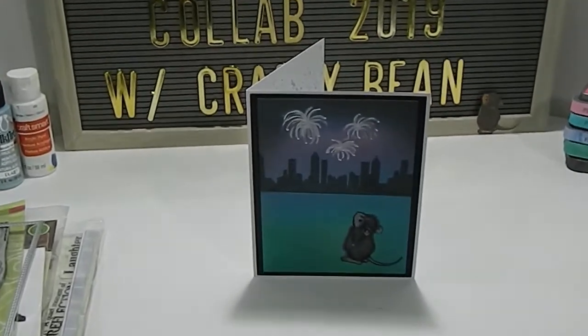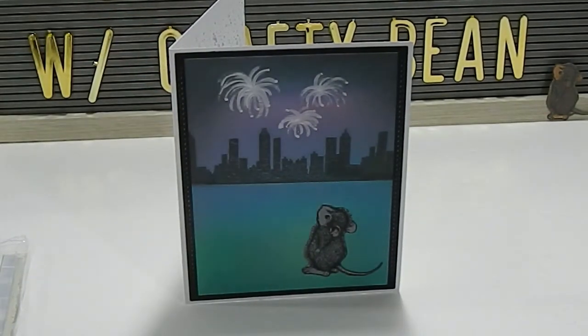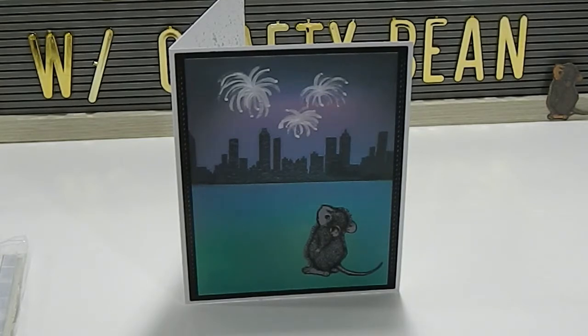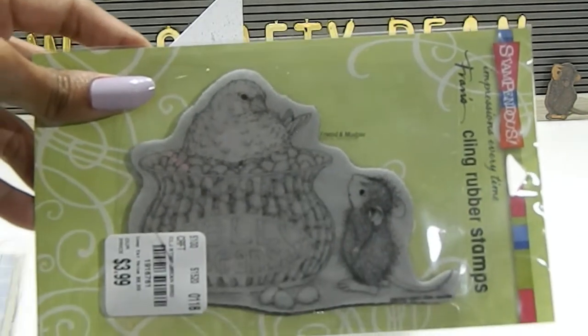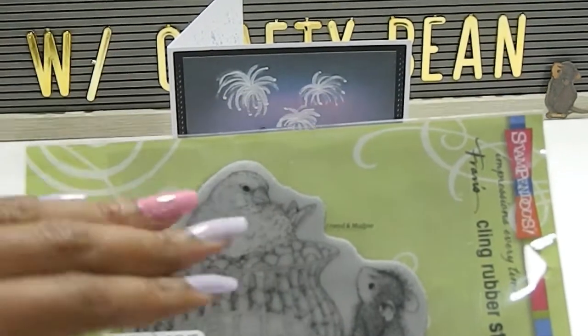Looking at the card, I chose to make an Atlanta skyline with fireworks at the top. You can see all my distress oxide inks blended in the background. I stamped the Atlanta city skyline in the back — it's pretty much like a park scene, because you can see some of the Atlanta city skyline in some of the parks in Atlanta. I have the house mouse right here, and I did not use the whole stamp. You can take a stamp and alter or mash your stamps to create what you want — that's a tip for new crafters to get more out of the stamps you already have.